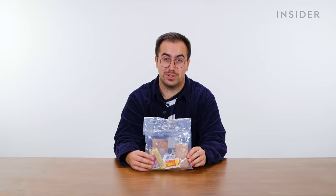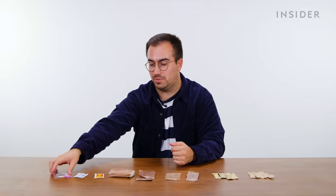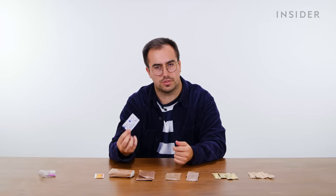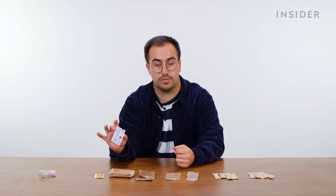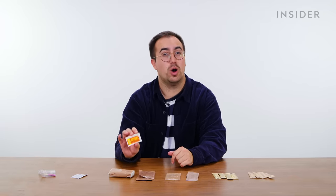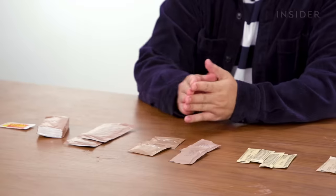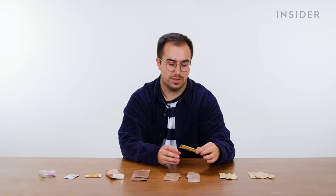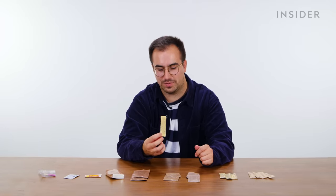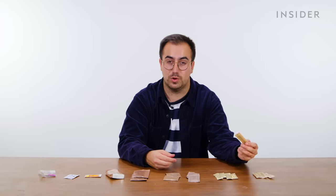Finally, every UK ration pack also contains a bag of common items. Starting down here we have some matches, then water purification tablets — six of them, and you can purify a liter of water per tablet, which is pretty good. We have some hot sauce, some tissues, and two alcohol-free hand wipes. Then there are two tea bags, two sachets of instant coffee, four sachets of beverage whitener — effectively a powdered milk substitute — and four sachets of sugar.